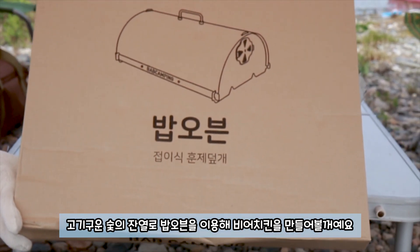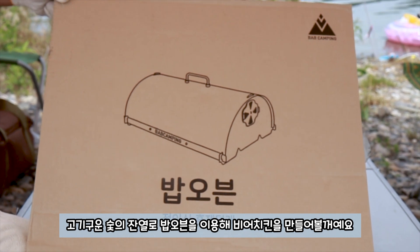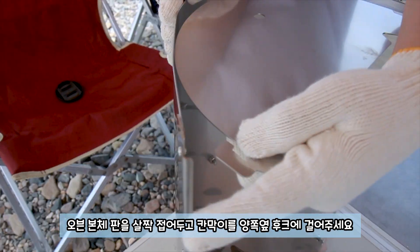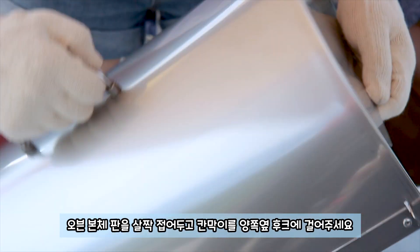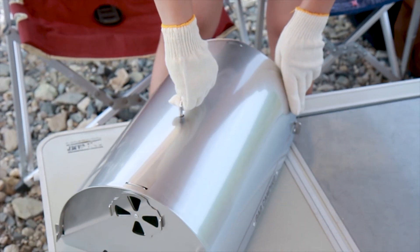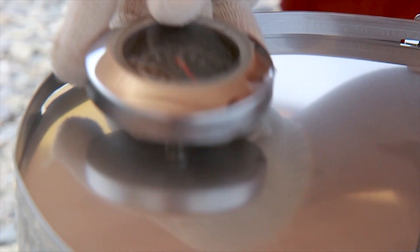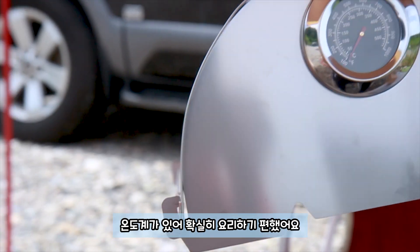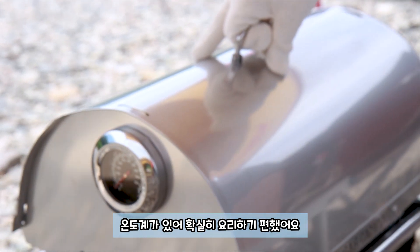고기구운 숯에 전열로 밥오븐을 이용해 비어치킨을 만들어볼거에요. 오븐 본체판을 살짝 접어두고 칸막이를 양쪽 옆 후크에 걸어주세요. 오븐 온도계를 홈에 넣고 고정해줄게요. 온도계가 있어 확실히 요리하기 편했어요.